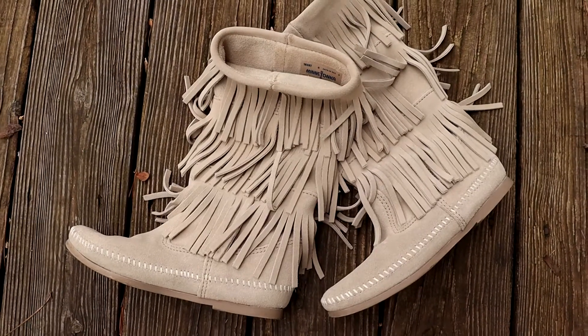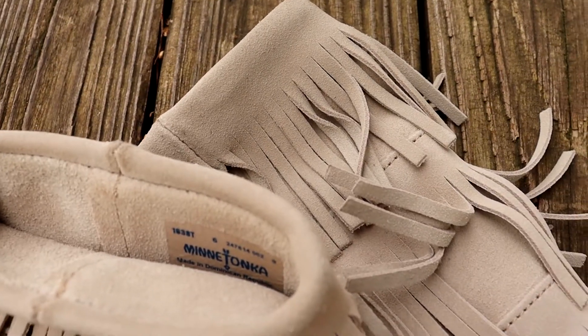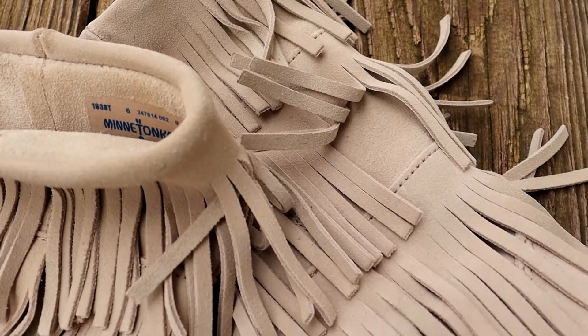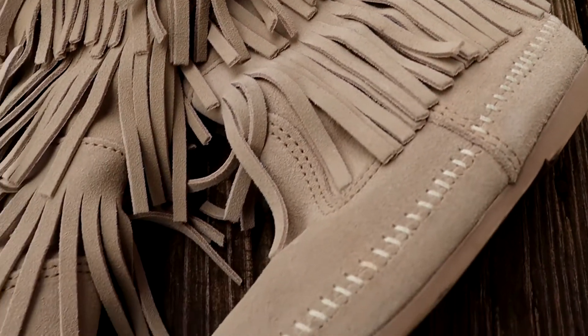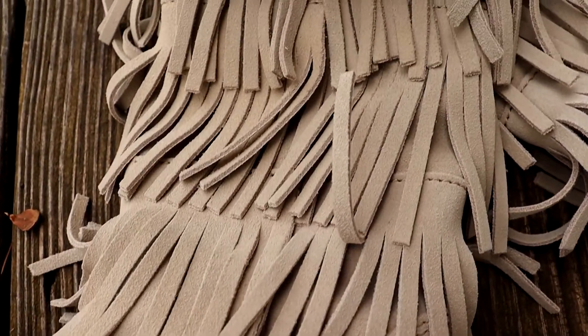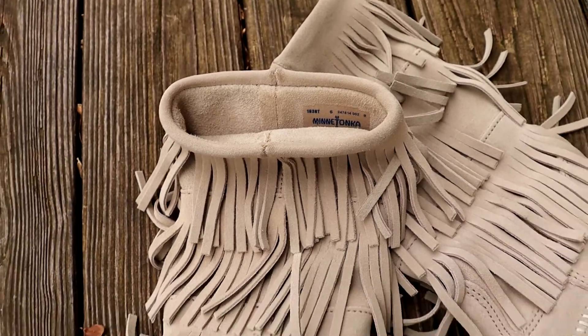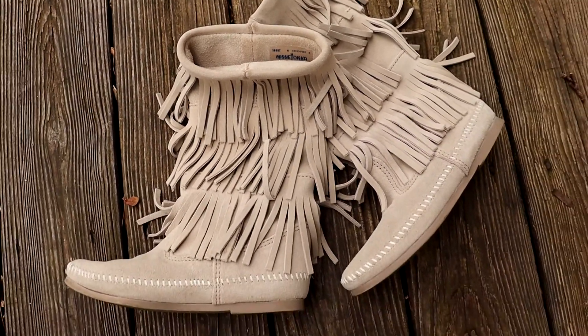The next shoes were actually a gift from my mother — these are the Minnetonkas. These are for more casual looks, while my Jay Foley boots are for more dressed-up, chic looks. These are just more casual and comfy. I'm glad I'm finally wearing them because they were sitting in my closet for such a long time and I almost got rid of them. I would also use these for festivals, but right now they're nestled within my winter wardrobe.